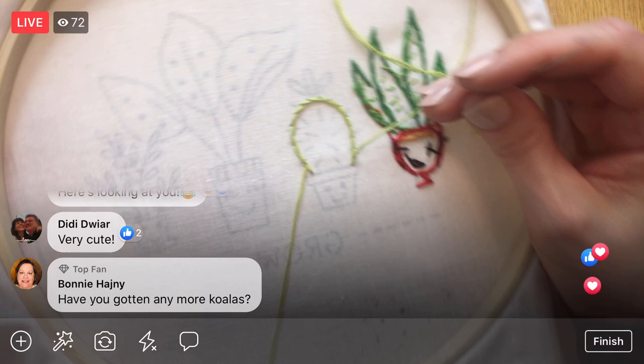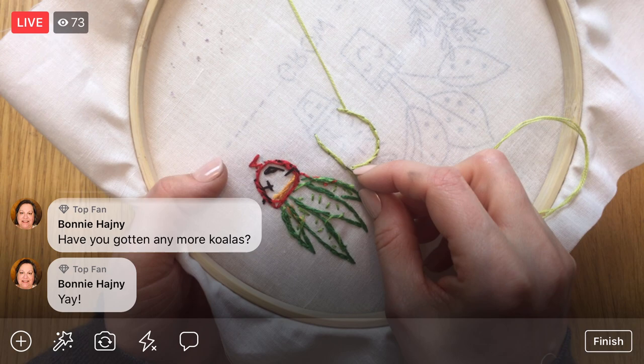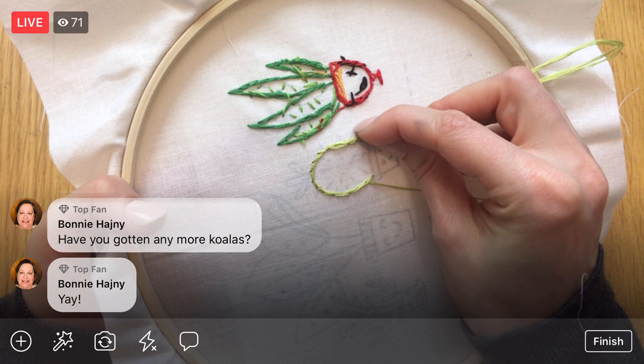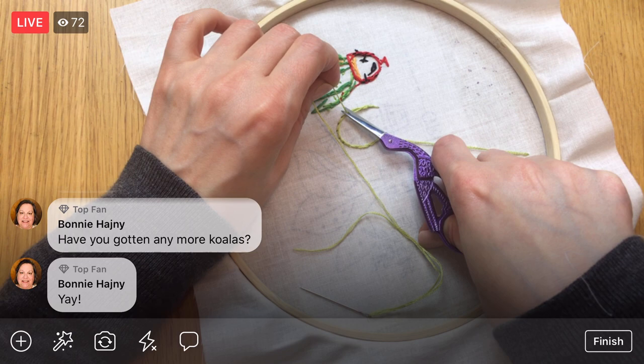That didn't take long at all — we're already done with that little bloopy guy. Let's weave in those ends. It looks pretty on the back, almost like a stem stitch. That away knot — I cut that knot away from the front and that left just this extra little strand, which is enough to weave in the end. That gained us not having to start our row of stitching with a knot on the back.